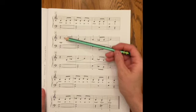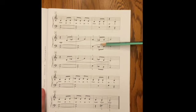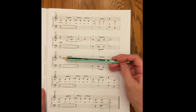For measure nine, the left hand plays on the first beat. So we count: one, two, and — one, two — one, two, and — one, two. The half note gets held over for two beats.